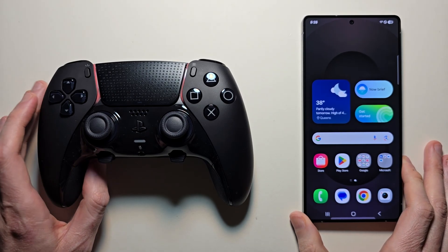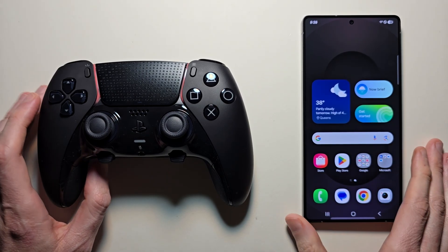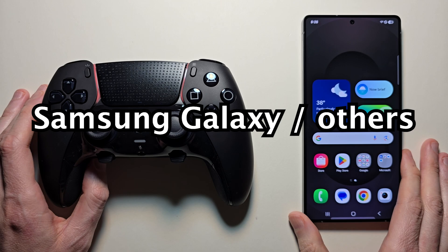Hey guys, so I'm going to check out ways to connect your DualSense Edge to your Android. My phone is a Samsung Galaxy, but this works for others too.